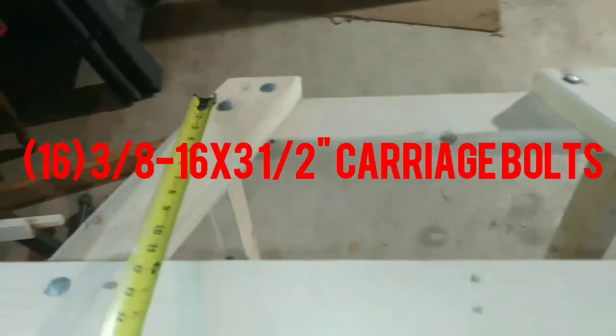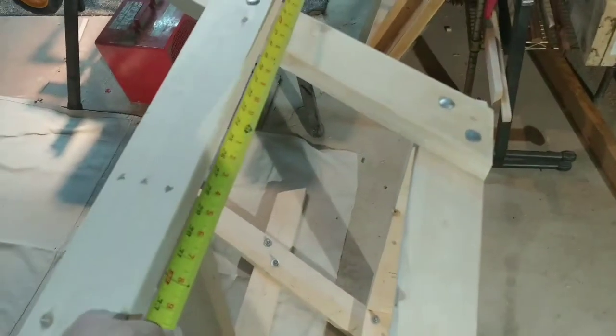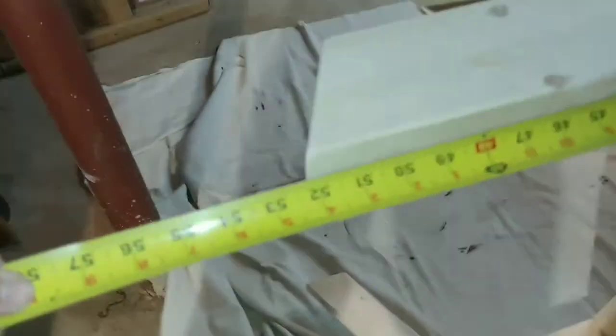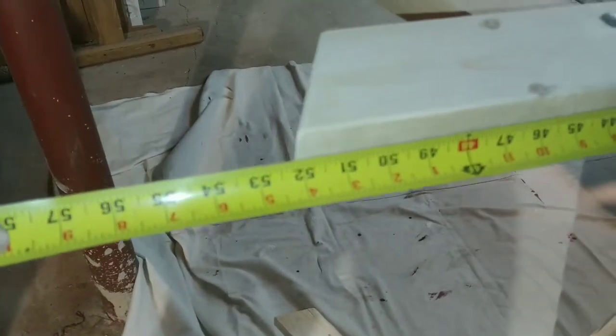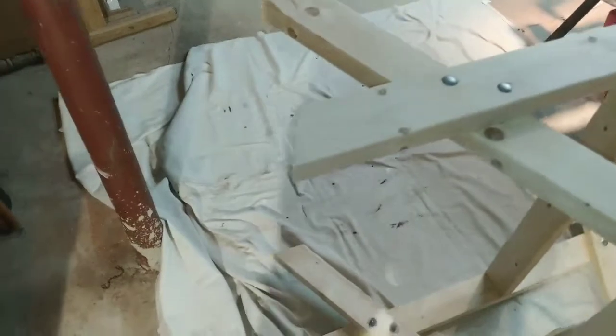I used three-and-a-half-inch carriage bolts — galvanized hardware — obviously it's going to be outside so you don't want it to rust. For the support, long to long is 52 and a quarter. I put a 25-degree on that as well, though you don't have to — you can leave it straight. And I just nailed that in.